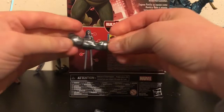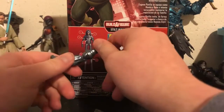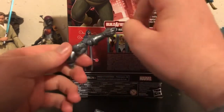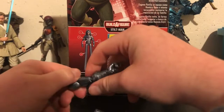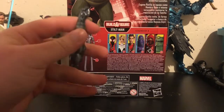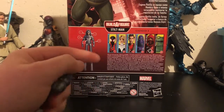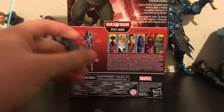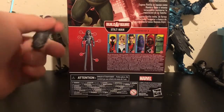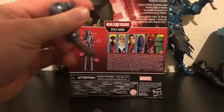I will give a closer look at this once I review Stiltman. When that is, I don't know — that review is either going to come out tomorrow, tonight, or a week from now. I'm going to try to get it out before I start seeing more reviews on this wave. I know most major reviewers have reviewed it already. However, not too many people in my inner circle of figure reviewers and collectors have this wave yet, so I'm hoping I can at least get the smaller channels to see these videos, and most of them have done good.